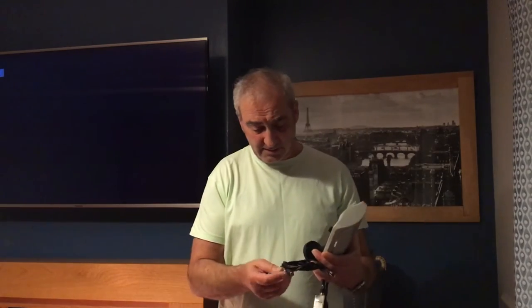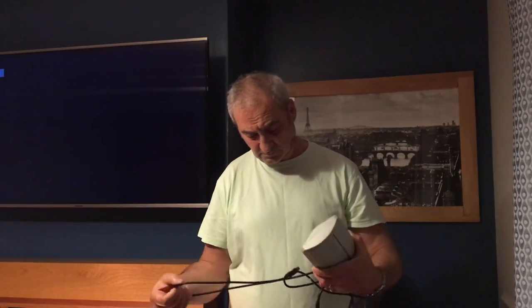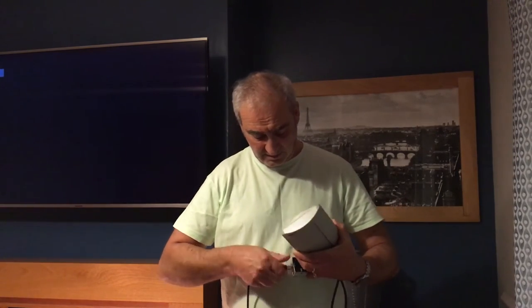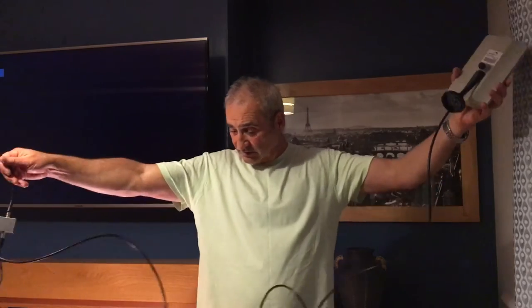Now I have a coax lead here which we'll just plug into the TV and we'll see if we can site it for setup. There's male and female — you can't really get it mixed up. So you can see there's quite a length of cable, so if you have a large room you should be able to reach across.